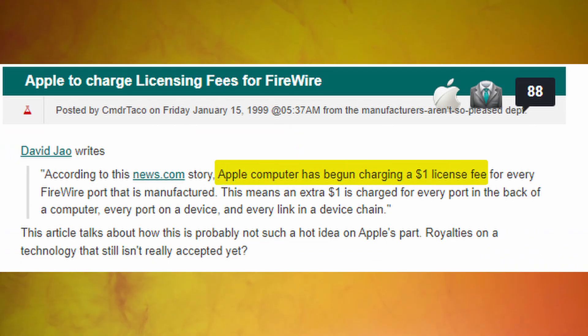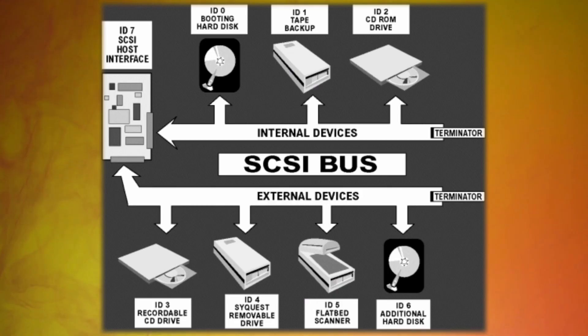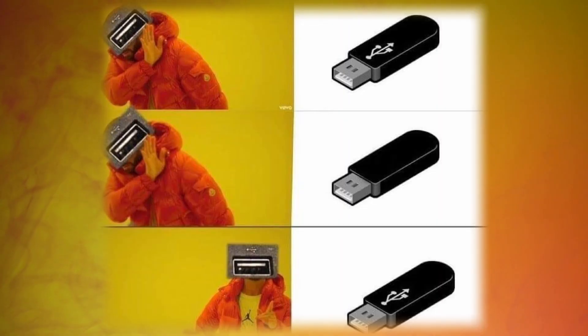And SCSI — S-C-S-I — was basically a protocol for data transfers and connecting devices. The problem was it wasn't future-proofed very well. So with all that, USB 1.0 was born with its iconic rectangle shape and only one way of plugging in said rectangle.